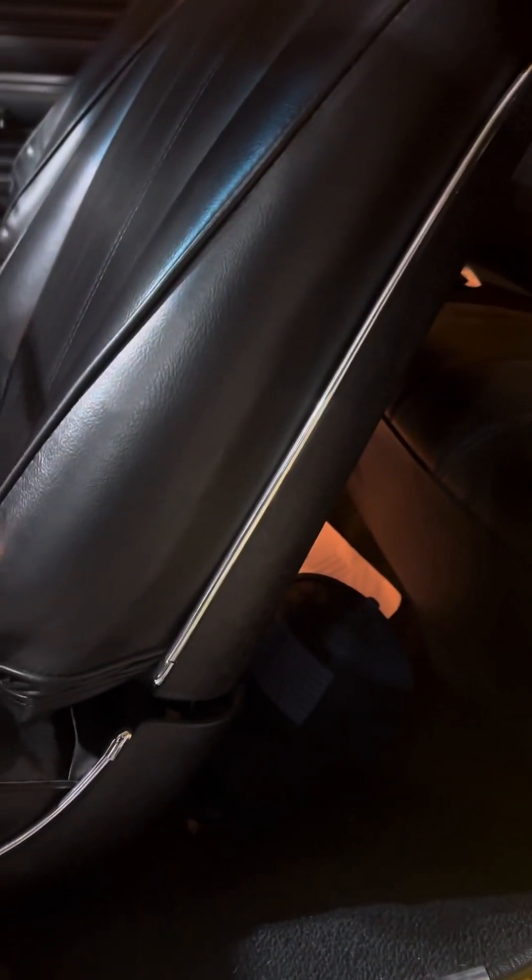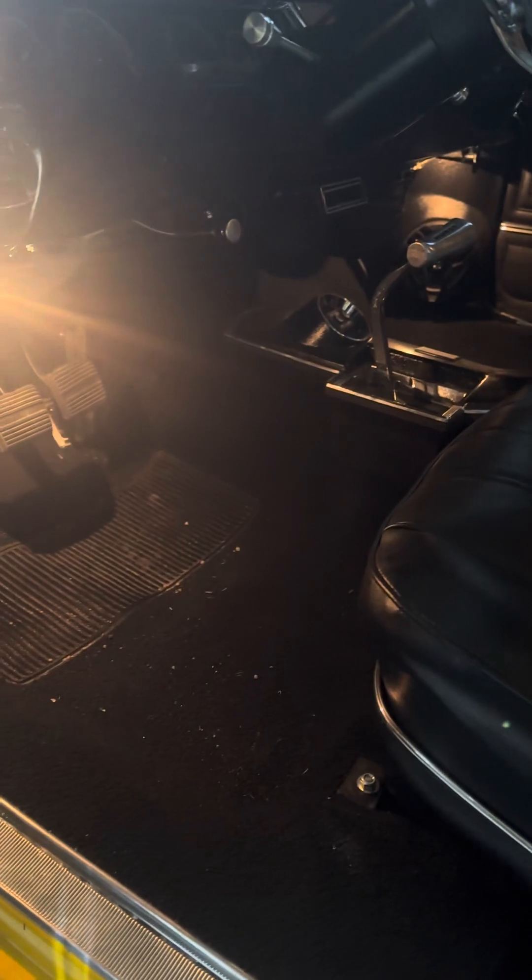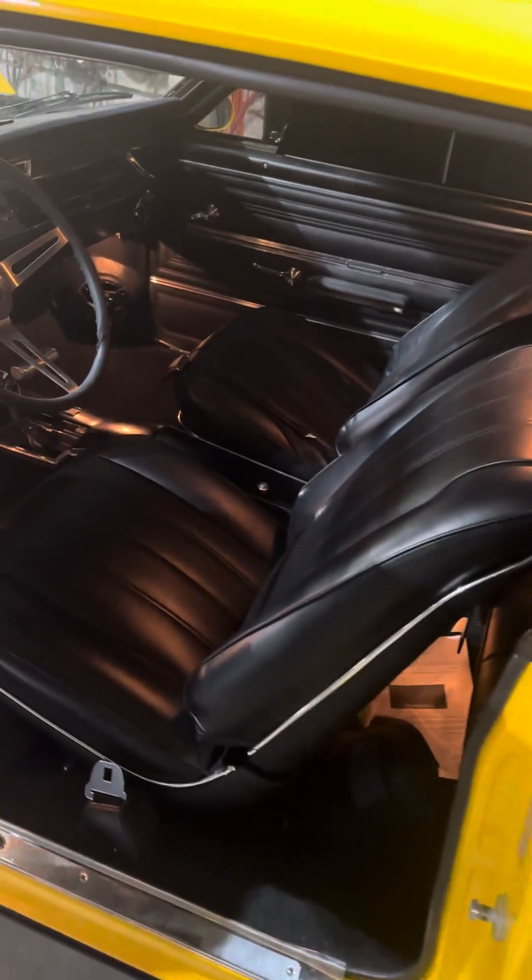Brand new interior — I believe Jason's dad did this one. Kind of makes a feller not want to sit on those seats, I promise you, but it will.